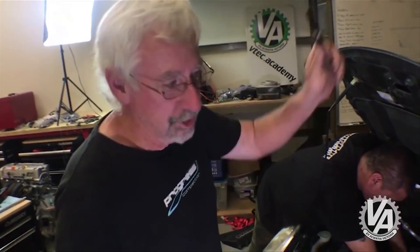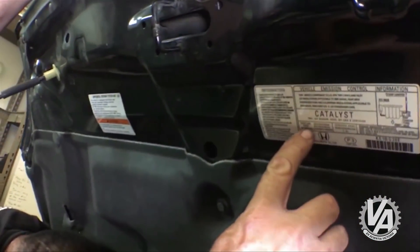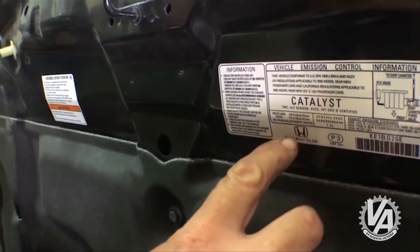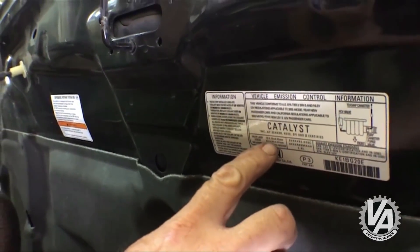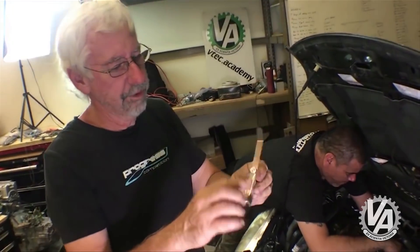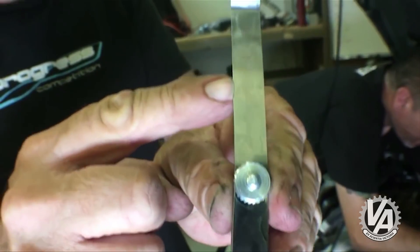Honda puts valve lash right here on the sticker underneath the car. Exhaust valve lash: 0.3 millimeters. All feeler gauges come with both — so 0.305, close enough.